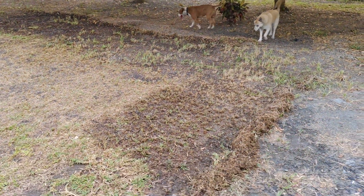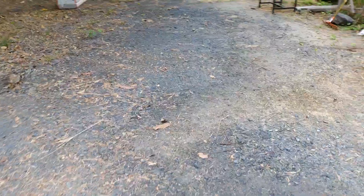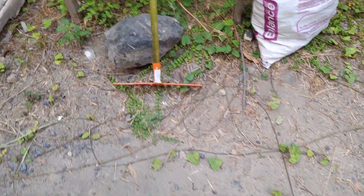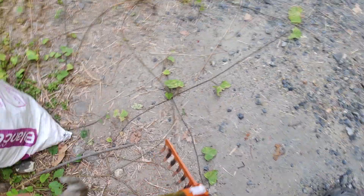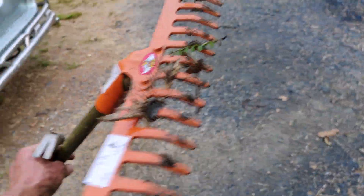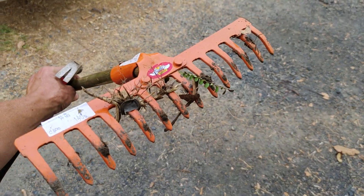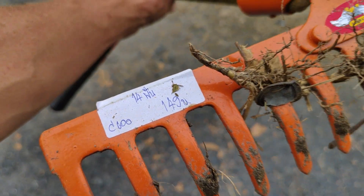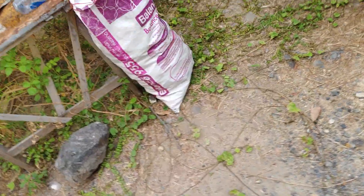I just got carried away. I bought a rake today. I'll show you what I was using for a scarifier — a manual scarifier. This is her. 149 baht — 3 euros or something like that.